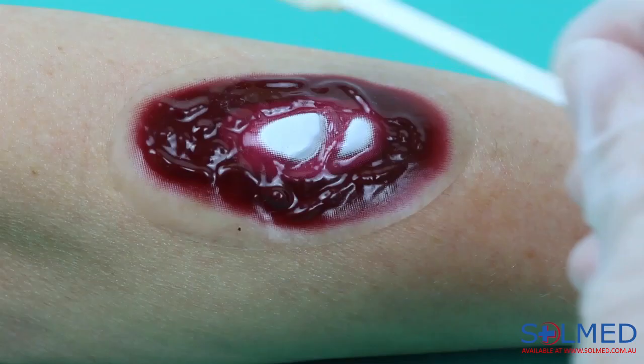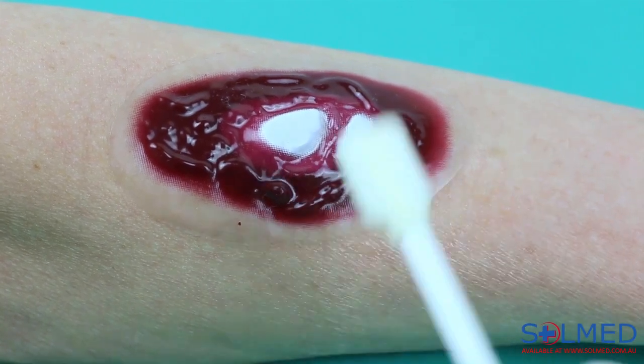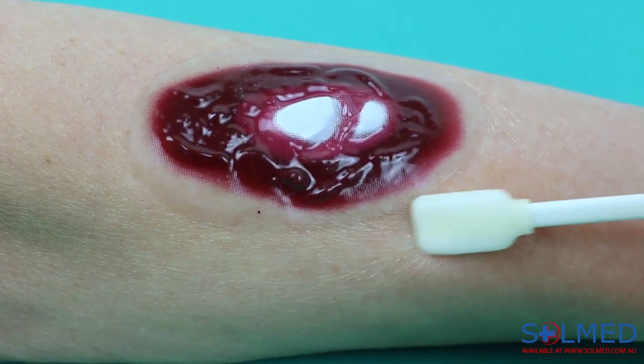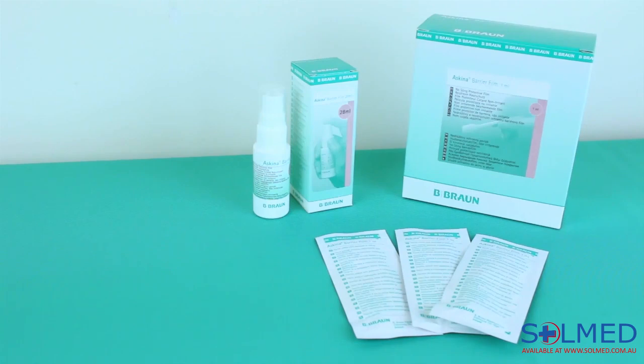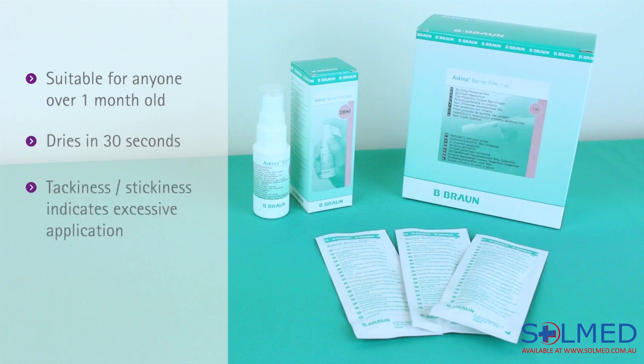The swab version provides a more accurate application and has a surface coverage area of 10cm by 10cm. Skeener Barrier Film is suitable for use on anyone over the age of one month. It dries in 30 seconds, and if it feels tacky or sticky, you have applied too much — a thin layer is all that is required to provide protection.